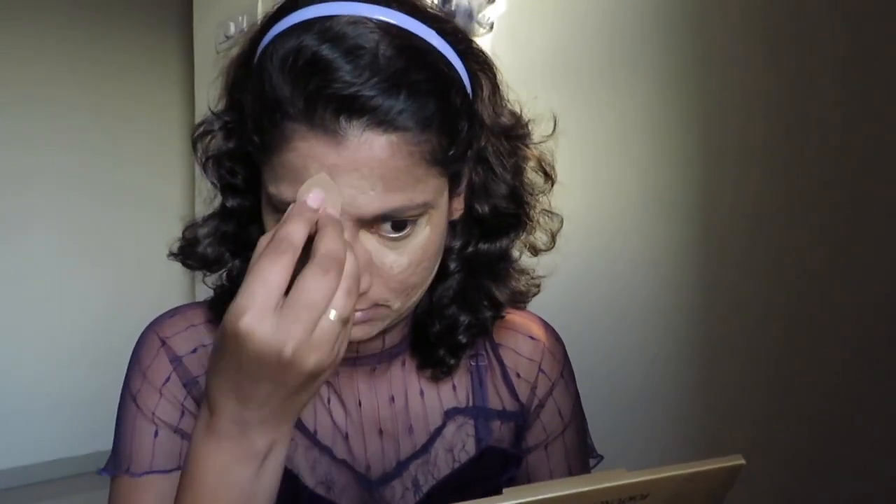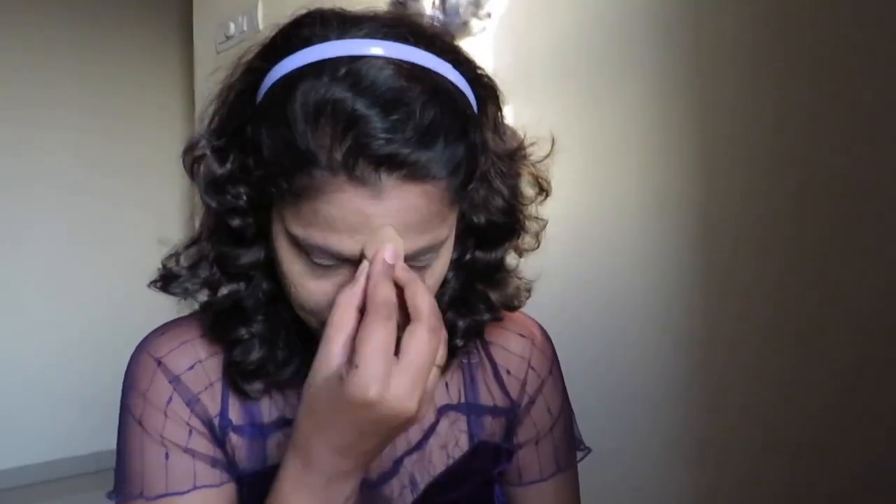Next I am taking concealer from Swiss Beauty in shade 05, applying it onto my under-eye areas and to the bridge of my nose. It looks lighter to my skin tone, but once I apply powder to mattify it and give it time to settle onto my skin, it gets perfectly oxidized.